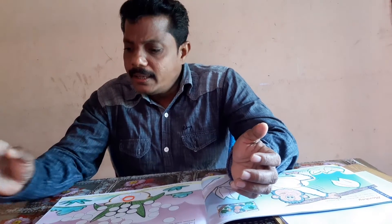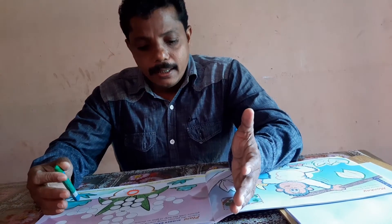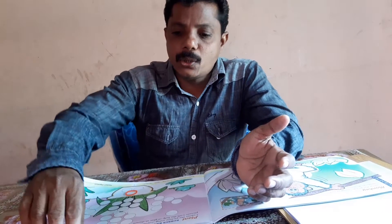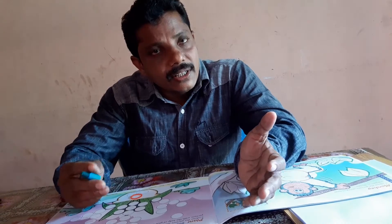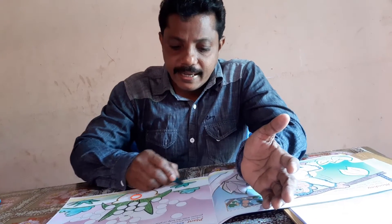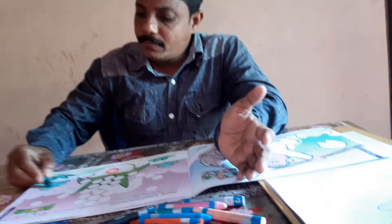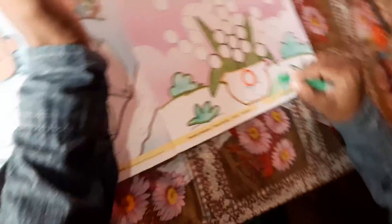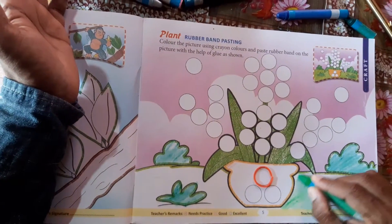I am going to show you a picture of the green shade in the long side. We are going to use this style of green.